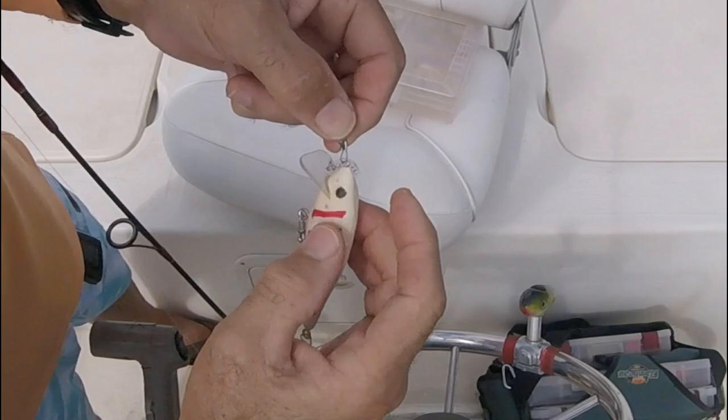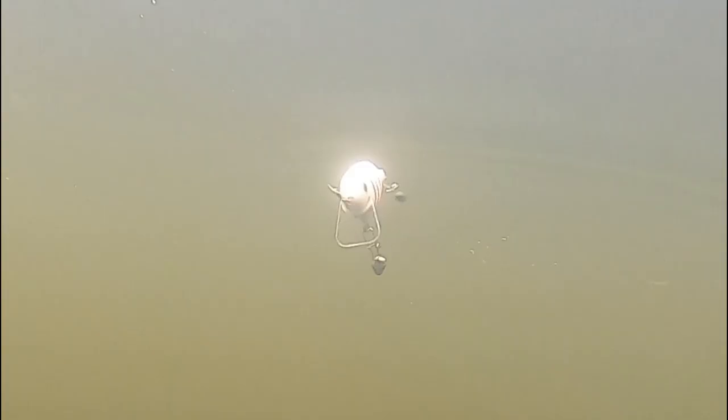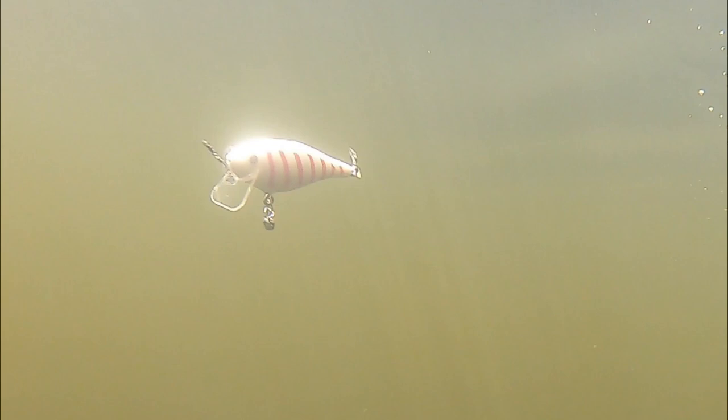Now let's move the tie-on just a little bit higher, somewhere near the peak. And it's immediately obvious that the action's been reduced — even at a higher speed you can see that the wiggle is really tight. It's a low-amplitude wiggle, and in slow motion you can really see the difference.